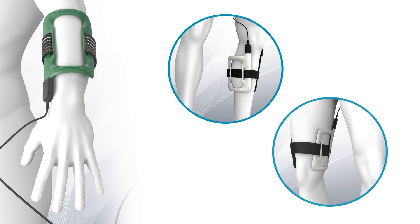Biostim can be used even in the presence of a cast, braces, bandages, and through clothing.